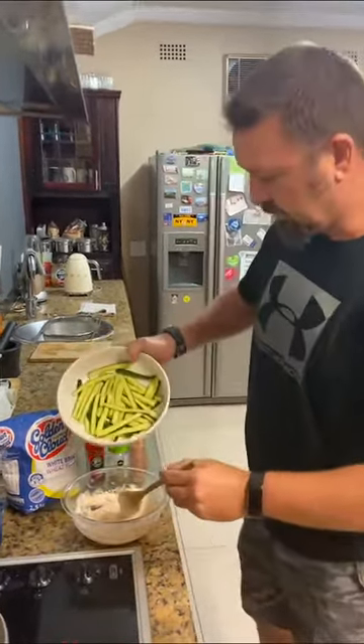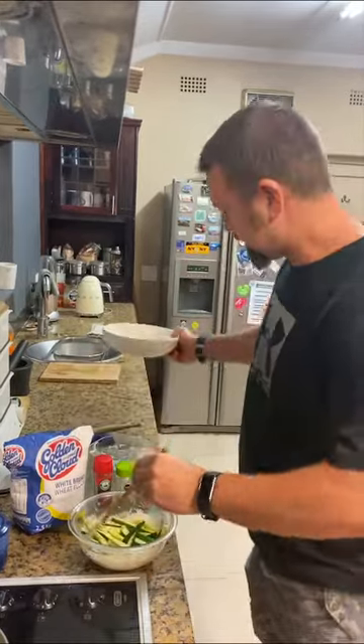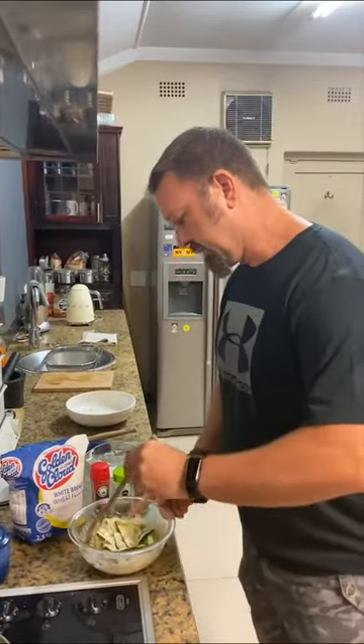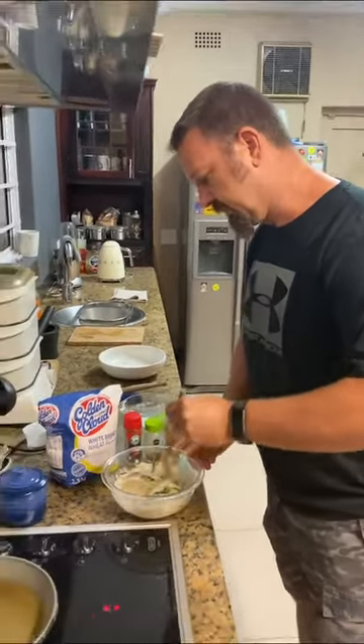We're then going to take all our courgettes and coat them in the batter. While we're doing this, get a pan, pot, or deep fryer and bring your oil up to temperature.